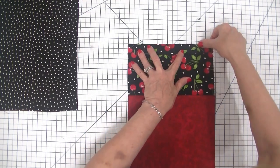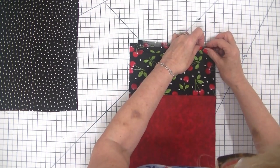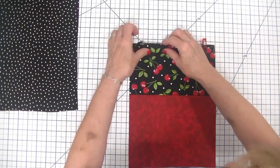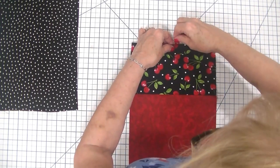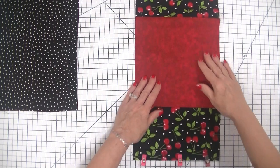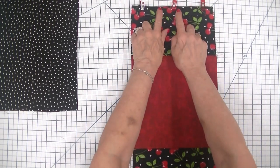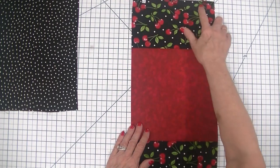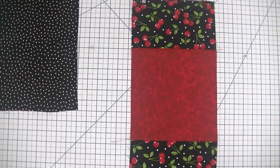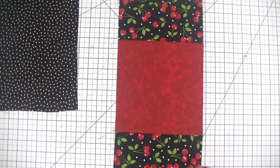I'm just going to eyeball the center — there's no real reason to measure it, you can get a sense of where the center is. Now that we have both of our casings on, we are just going to stitch using a quarter-inch seam allowance on both ends. I'm going to stitch along where our casing is, and I'm not going to show this on the video because it's just a straight seam. Now that we have our casings stitched...